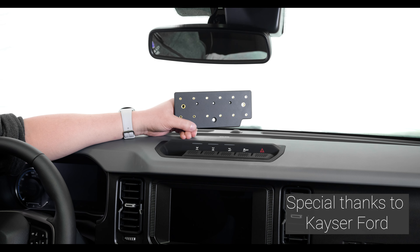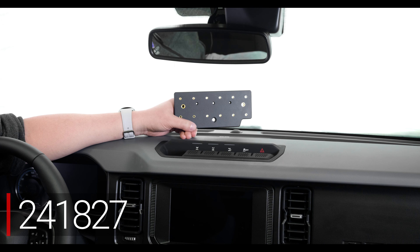Hey everybody, today we're in a Ford Bronco. We're going to be showing you how to install item number 241827, the heavy-duty dashboard mounting plate.